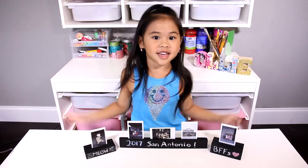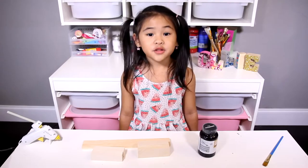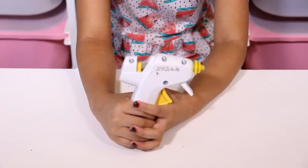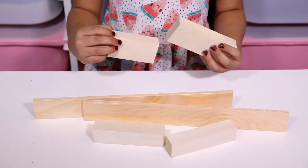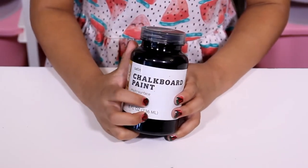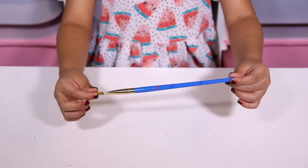Okay, let's get started! Today we're going to need a glue gun, matching blocks of wood, chalkboard paint, and a paintbrush.